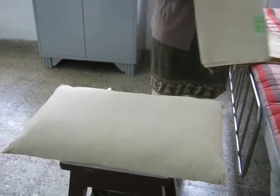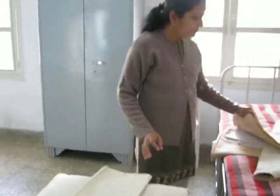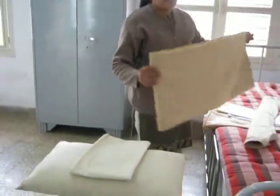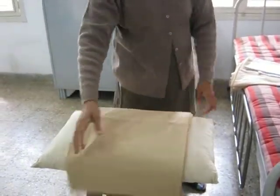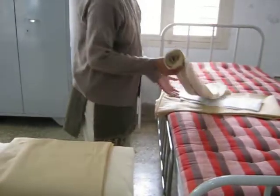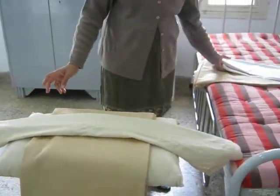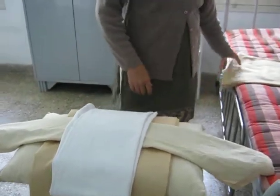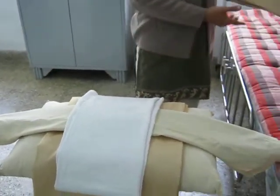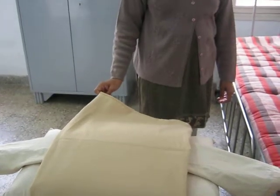Nurses prepare different types of bed according to the need of the patient. Before preparation of any kind of bed, the linen is arranged in front of the bed in the ward, and then only the bed is started by the nurse. This is done to save time and energy of the nurse, as there are many patients admitted in the ward and we can finish the work faster.